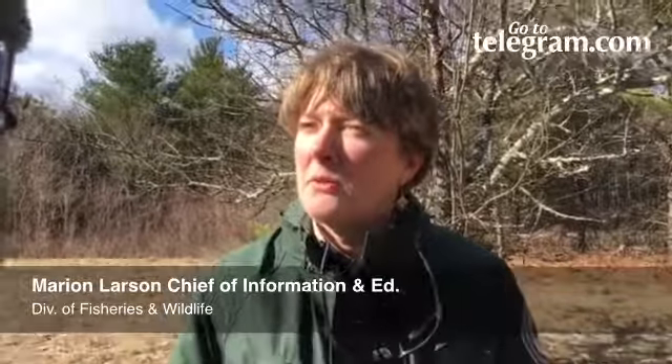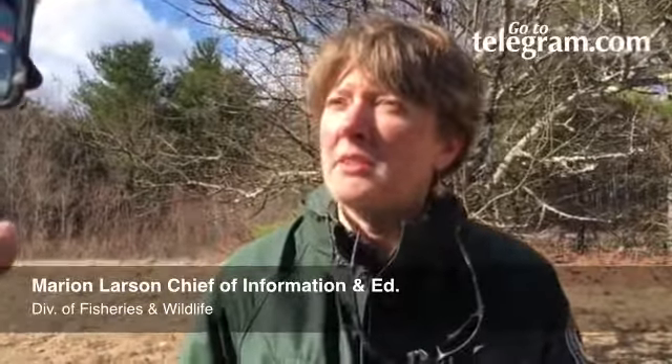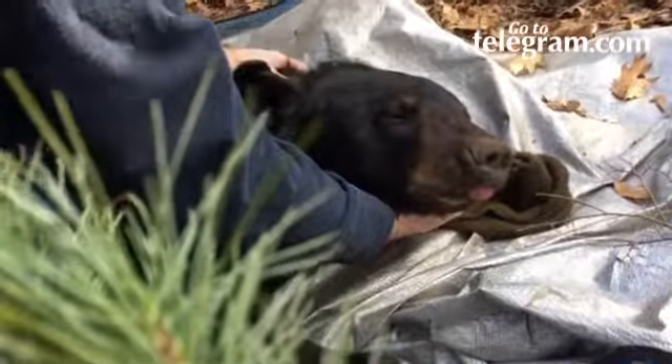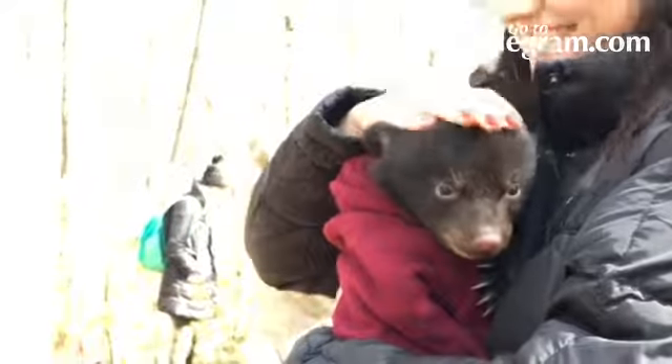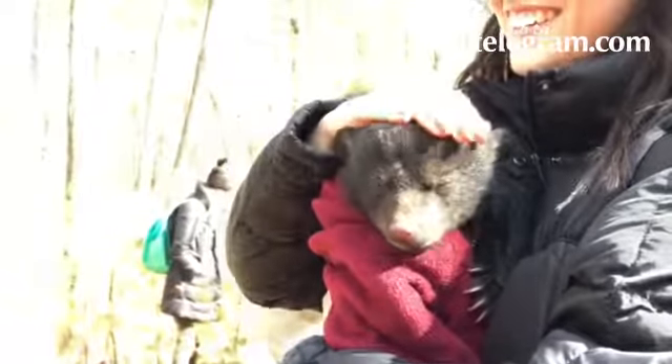Today we are out looking for, hoping to dart a bear that has been collared and see how she's doing, and also hope to see if she's got cubs and how they are doing. It's part of an over 30-year project that we have been doing on black bears.